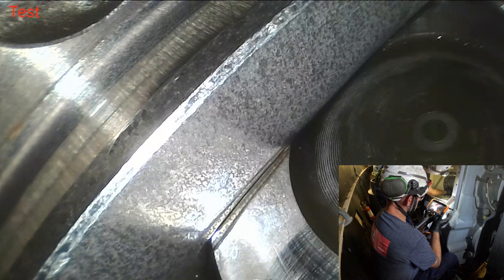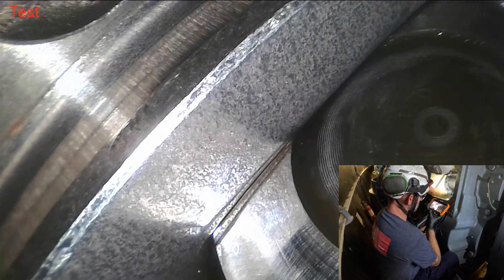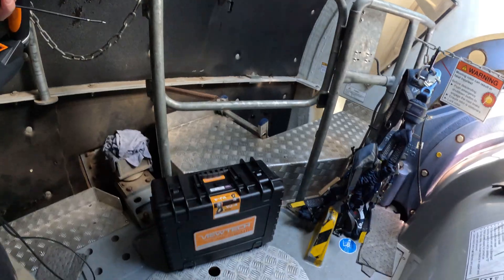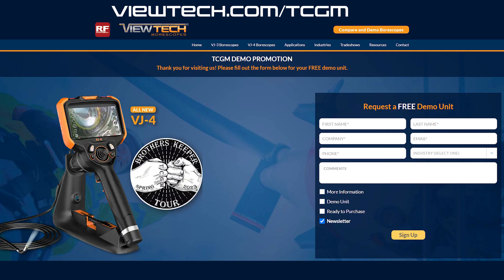Look at that — those are lines in the bearing, looks like rubbing on the side. Aside from really minor scratches that we can see on some of the rollers, we didn't find anything — at least not the smoking gun we thought we might find with a sound like we were hearing. We took some photos, packed up the Viewtech, and headed down tower. If you'd like to demo this borescope, go to youtech.com/tcgm and request a free demo.